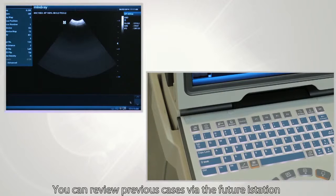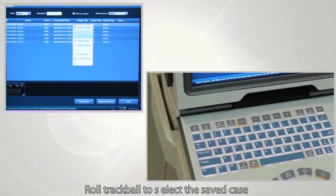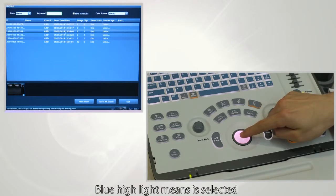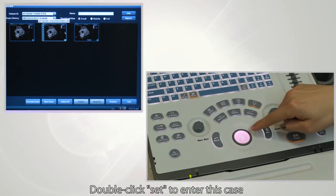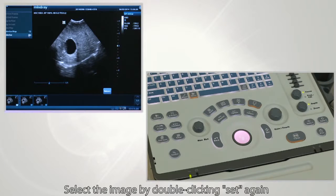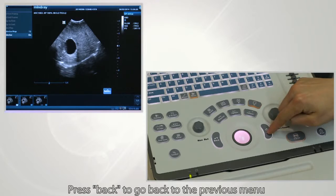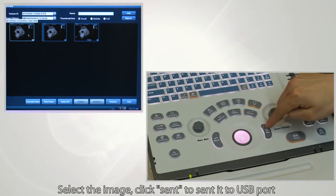You can review previous cases via the I-Station feature. Roll the trackball to select a saved case — a blue highlight means it is selected. Double-click Set to enter the case, then select an image by double-clicking Set again. Press Back to go back to the previous menu and select the image.